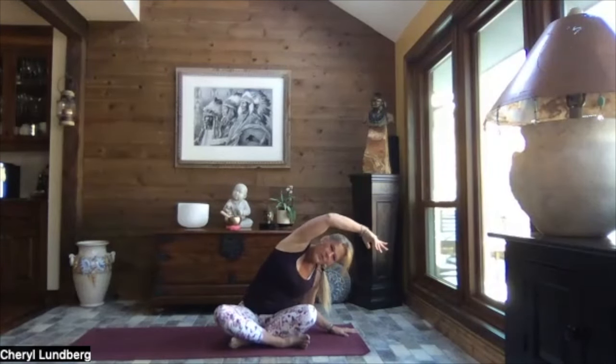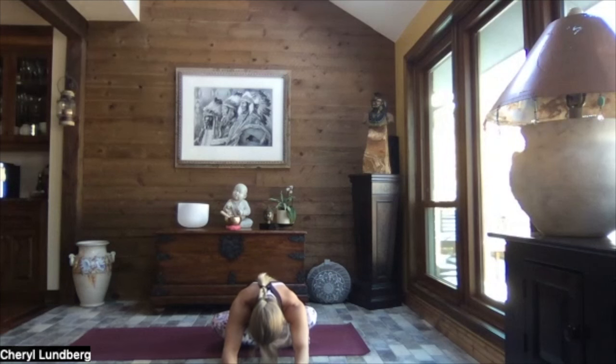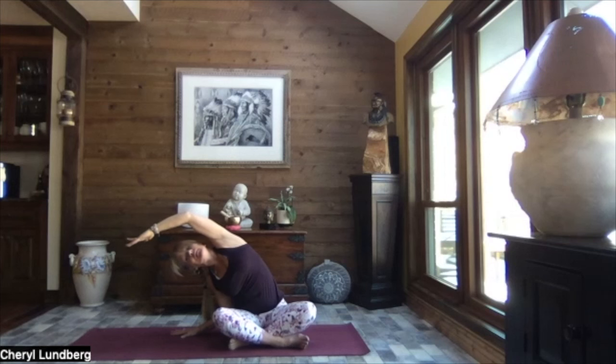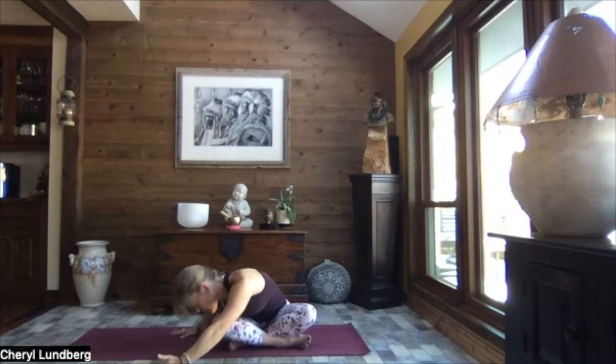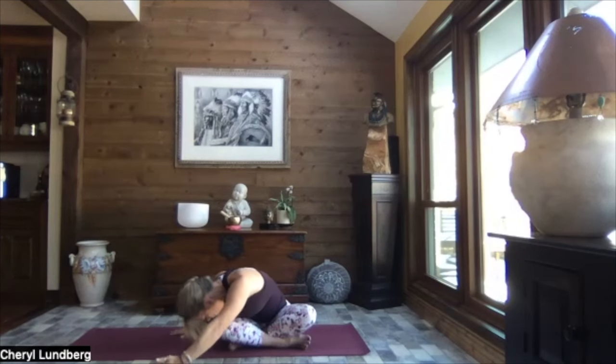Rolling it back open, left arm up and over. Inhale, reach both arms come up, exhale, lengthen and hinge it forward. If you need the support of the hands, walk those hands out. Release your hands and let your upper body be heavy — how's it feel with the other leg in front? Just giving some love into that lower back. Inhale, circle the hands back by your hips, big circle, those arms up and overhead. Exhale, release that left hand down, right arm up and over — glue that right sit bone to the ground. As you exhale, release the tummy and chest down towards your thigh, reaching out through those right fingertips. Once again we roll it back open.